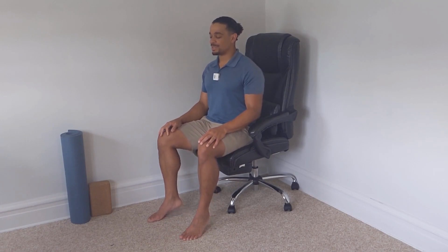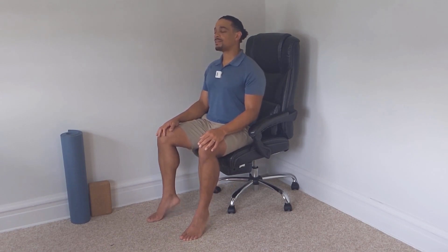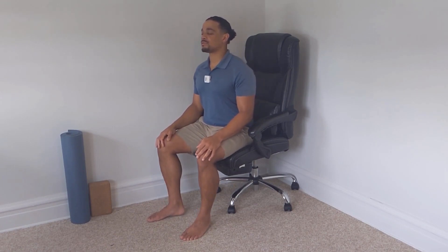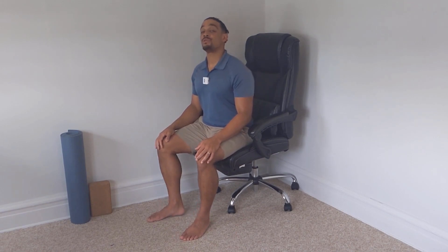Now moving to the heel. I want you to lift those heels and lower. Again reconnecting with your breath, just creating strength and space into those lower legs.